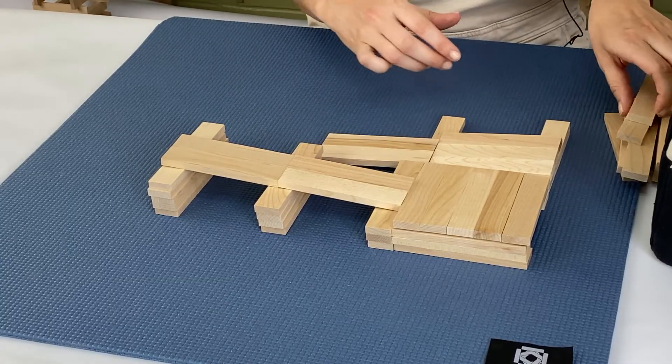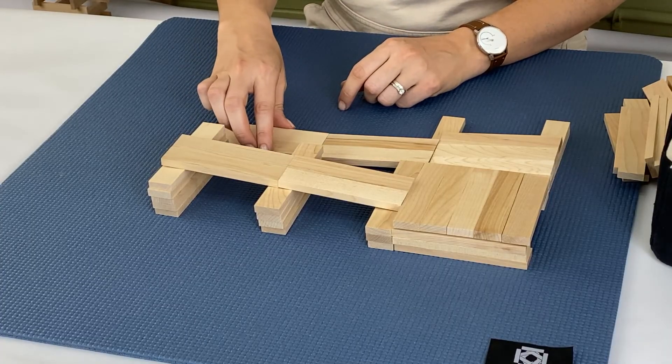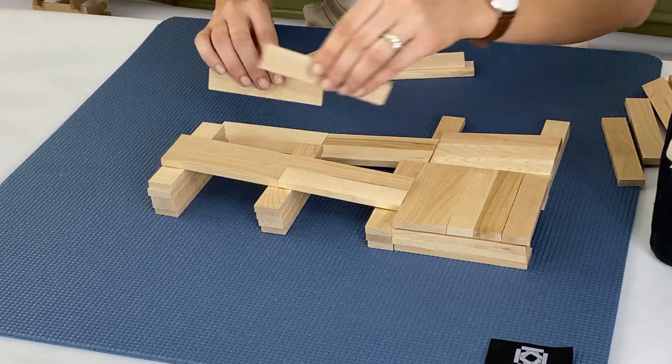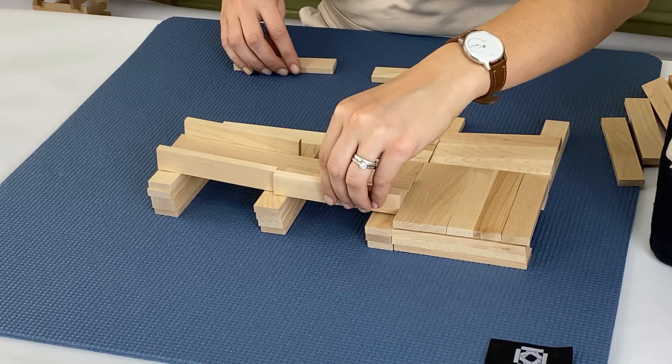I'm going to finish the rest of the chute by laying two planks there and then go ahead and lay two on the ground. Now let's add the edges of our chute — the railings, if you will.